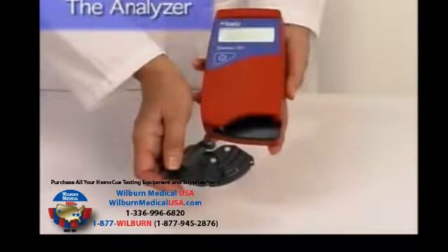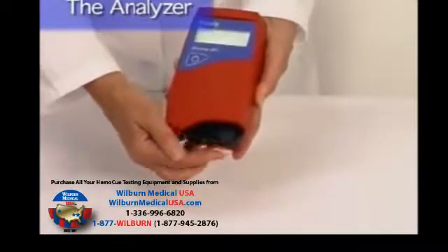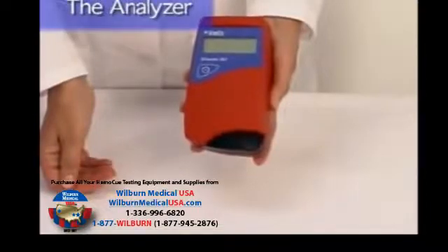The cuvette holder, used to move the cuvette in and out of the analyzer, has three positions. Number one: completely withdrawn for cleaning. Number two: pulled out loading position. And number three: completely pushed in for measuring position.